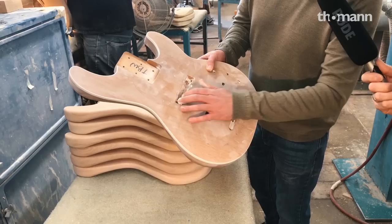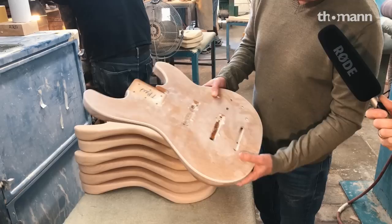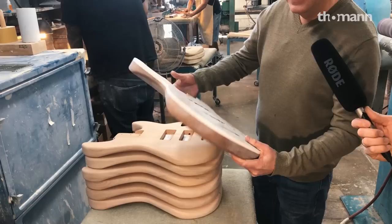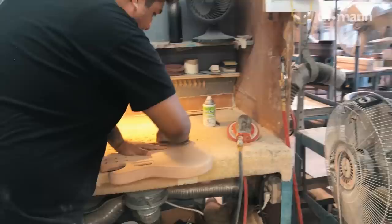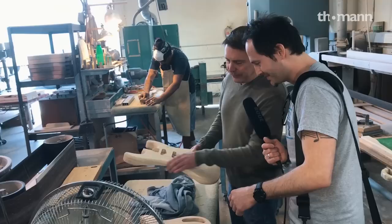This looks like a five-string JB Jazz Bass in the same way Leo always did it. You have information in the pickup pockets, sometimes neck pockets. TBW stands for top bind white, which this one has. And while this one doesn't have an arm contour, it's going to look really cool.